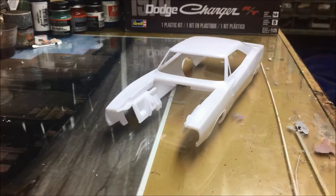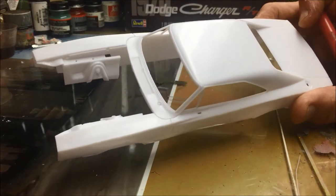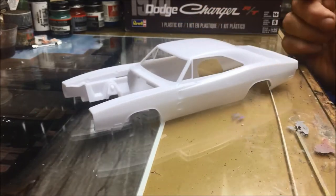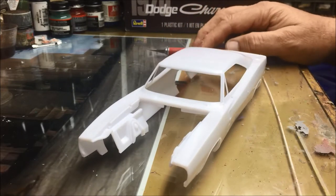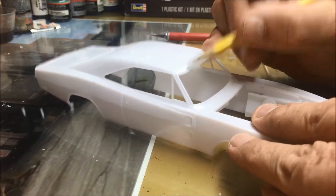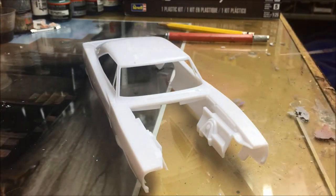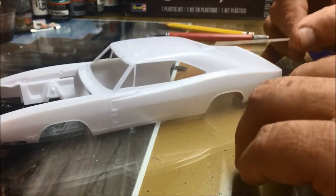The first thing I'm going to do is put a vinyl top on this kit. I looked at pictures to see what a vinyl top looked like on a '70 Charger — that was quite important. I'm going to mark the approximate area where I'll put the trim — it's where the vinyl top overlaps — and I'm going to use some half-round styrene and just glue it down here. That's where I'm going to start.